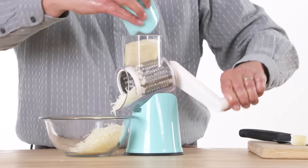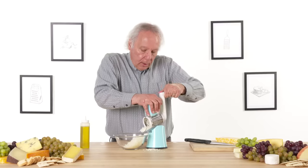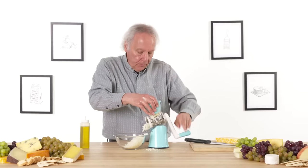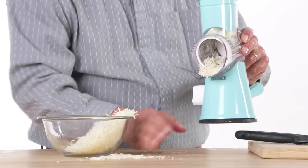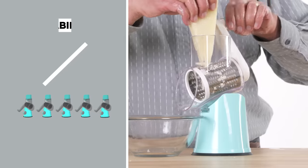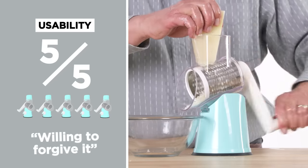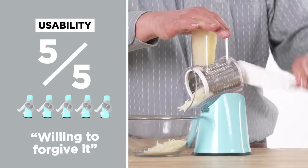Let's try it now with the plunger. My suction cup let go — this could be a bit of a problem, and this depends on the countertop that you have. It took a little bit of work, but still I think I'm a happy camper. In terms of usability, I would give this a five out of five. It has a couple of things that could be improved, but I am willing to forgive it.